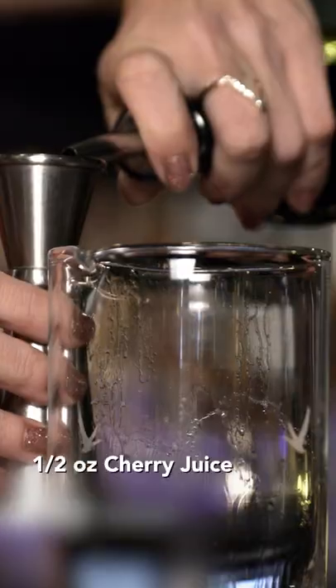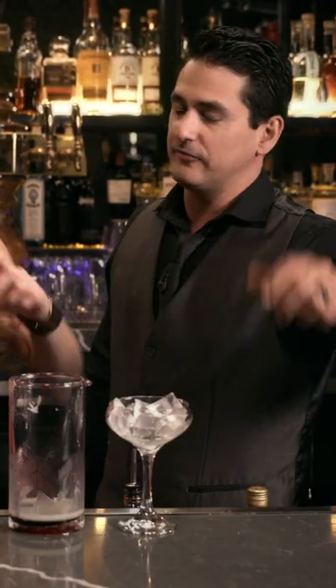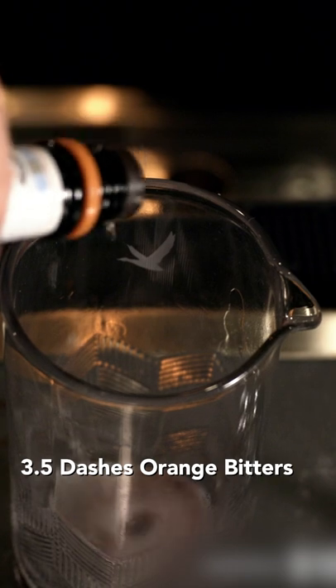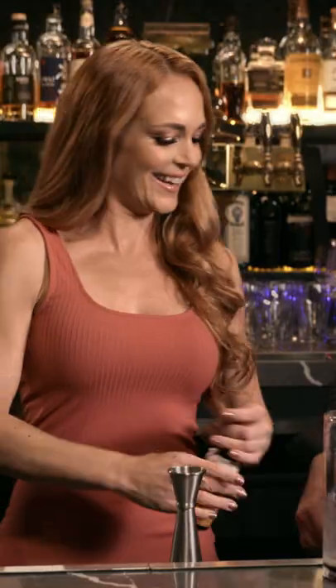We're going to do a half-ounce Luxardo cherry juice. Orange bitters — we're going to do three to four dashes of that. So three and a half? Yeah. One, two, three. Yeah, there you go. Those are three and a half. You snuck the half in. Good job. Snuck the half in.